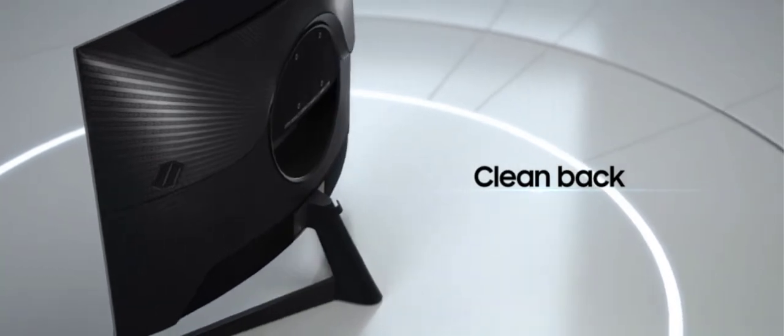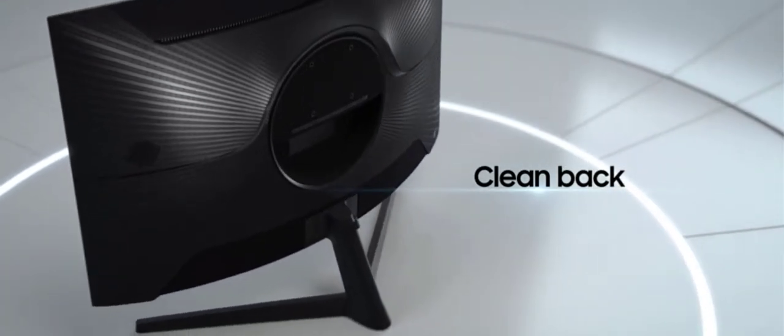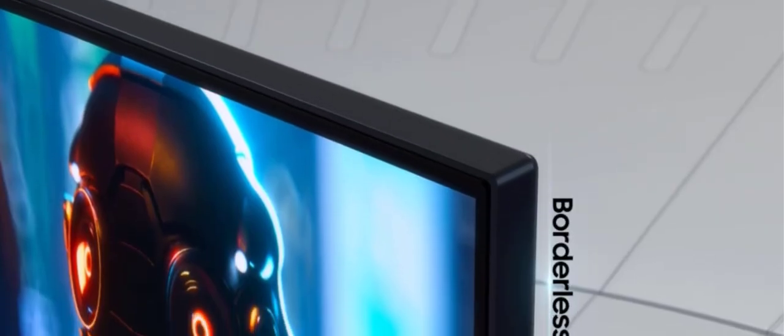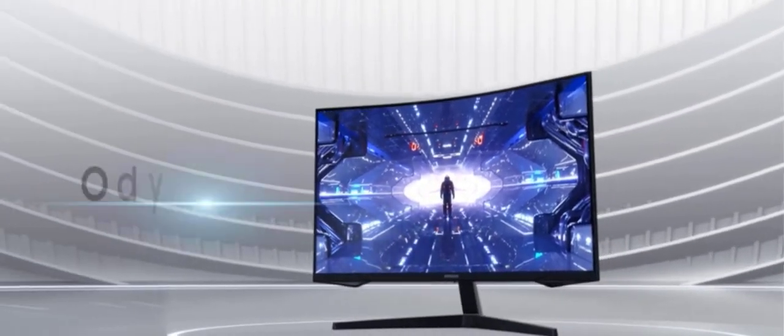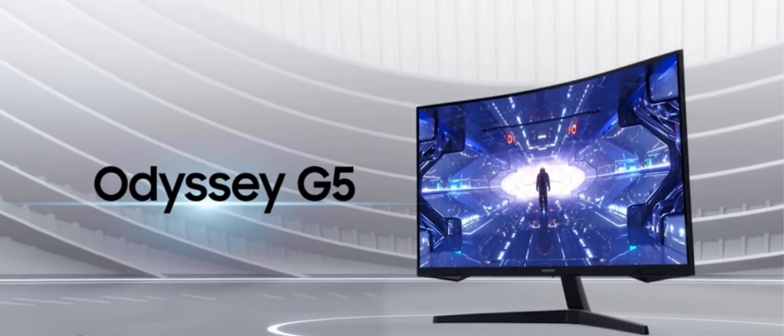If you want to buy the Samsung Odyssey G5, click on the link present in the description. Thank you so much for watching. If you like this video, please like and subscribe to my YouTube channel and don't forget to press the bell icon button.